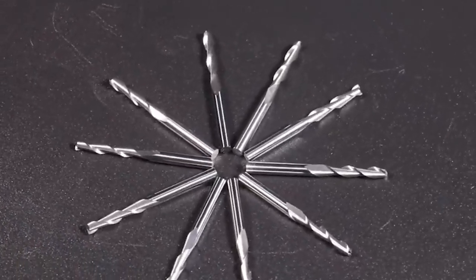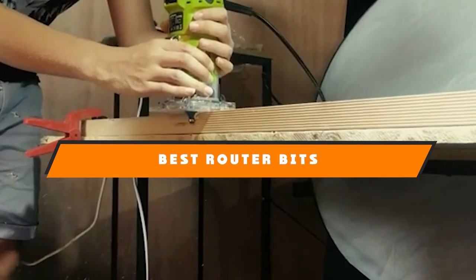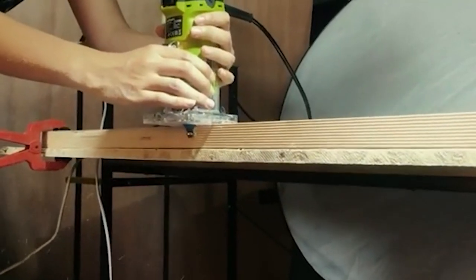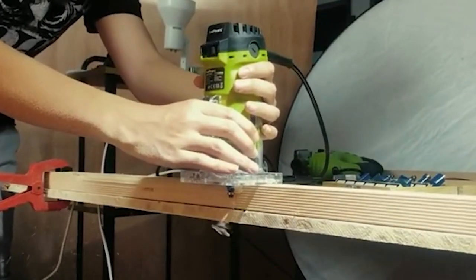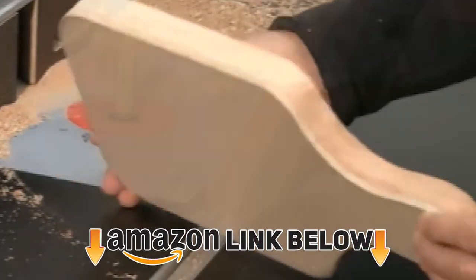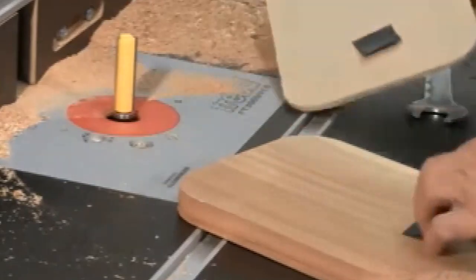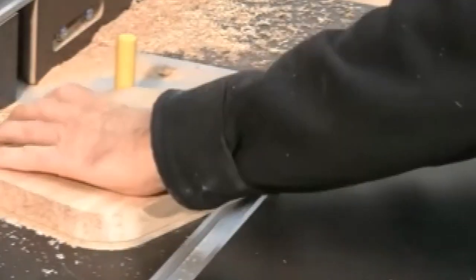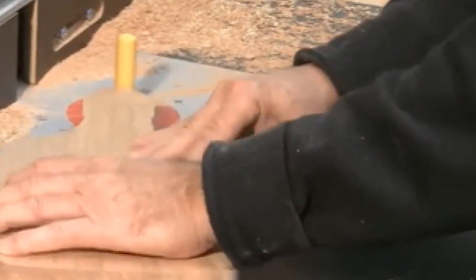Hello guys, in today's video we're going to present you the top 10 best router bits available on the market. We made this list based on our personal preference and sorted it based on features, prices, quality, durability, and reputation of the manufacturers. Check out the description to find out their prices and more information — we've included the links below. If you are new to our channel, please subscribe and hit the bell icon for daily video notifications. So without further ado, let's get started.